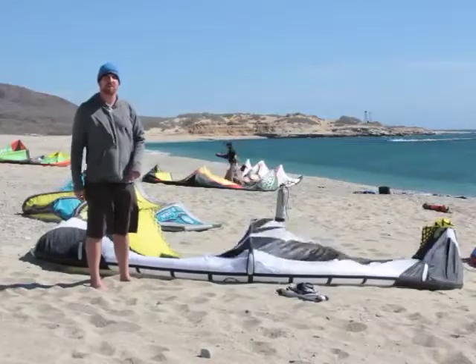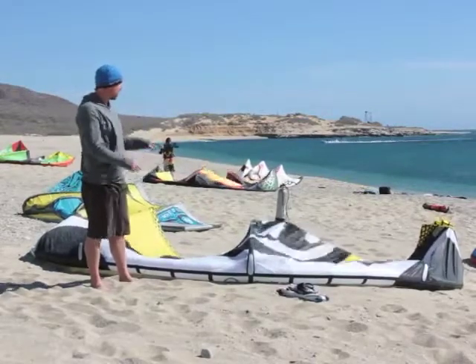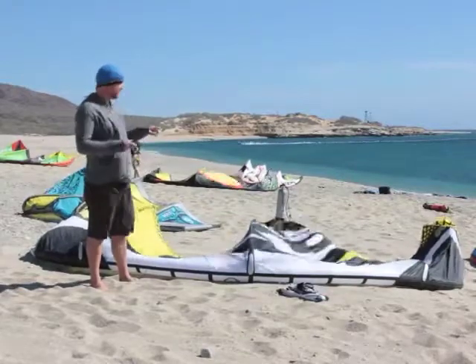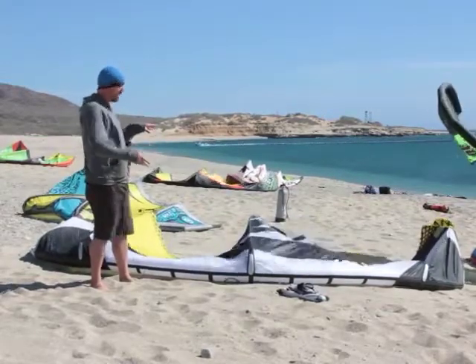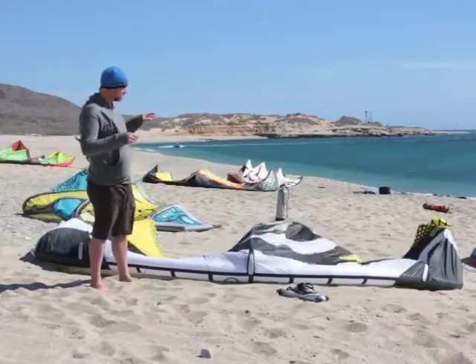Hi, this is Paul from the Kite Boarder Magazine. I'm going to give you guys a brief overview of the RRD Obsession. We were able to test the 10.5 meter Obsession here in La Ventana. This is a five strut, medium to high aspect kite, and this is what RRD has positioned as their boosting kite.